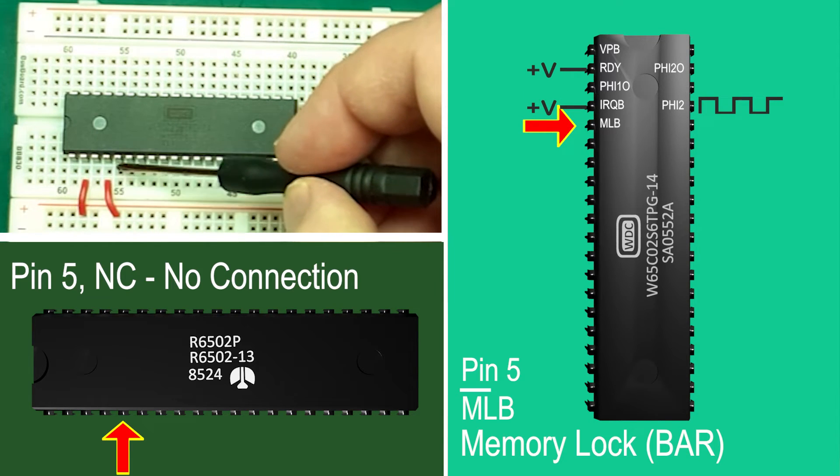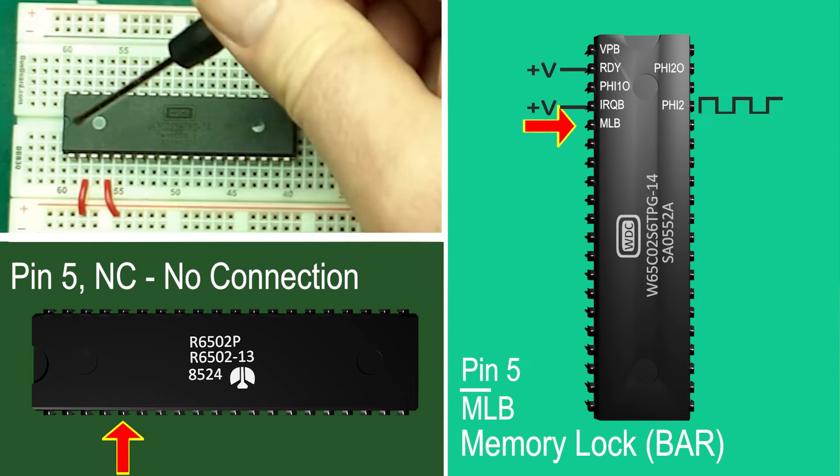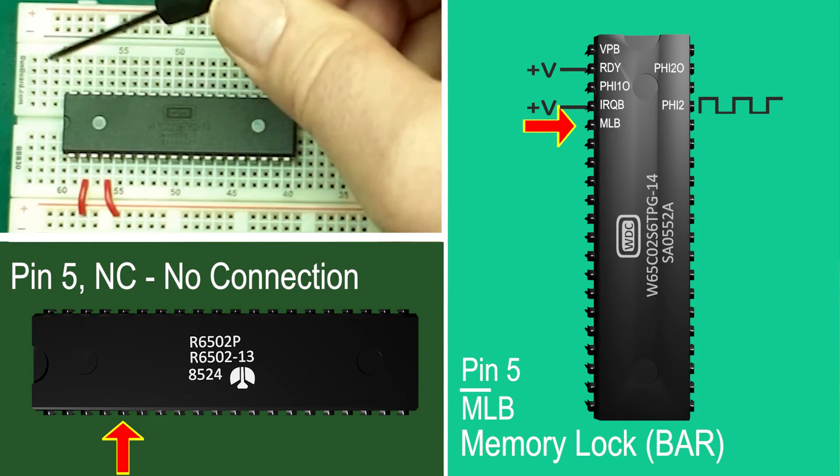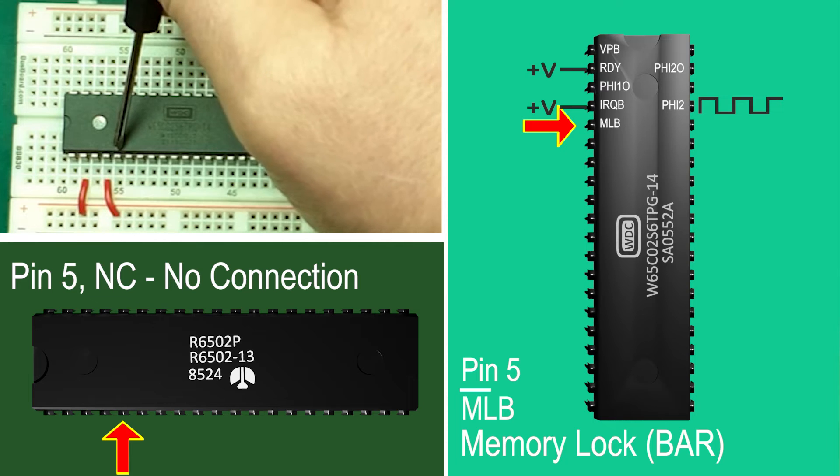Pin 5: MLB, memory lock bar. An output that indicates that the 6502 must have exclusive access to the memory and cannot be blocked. This can help in the design of multi-processor systems and is beyond the scope of this series of videos at the moment. For now we'll leave it unconnected. On the original 6502 this did not exist and this pin was electrically unconnected to any parts of the processor.